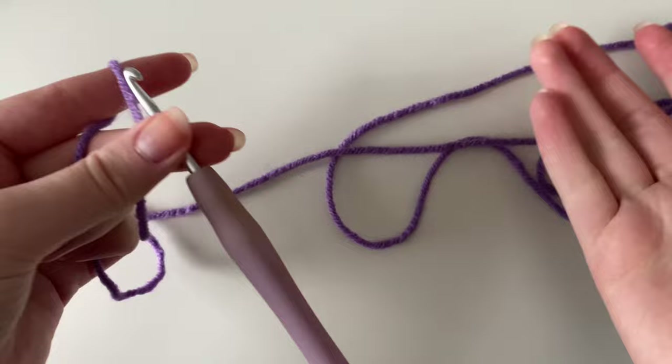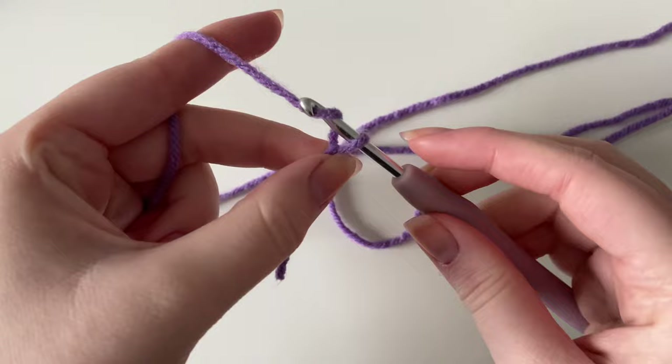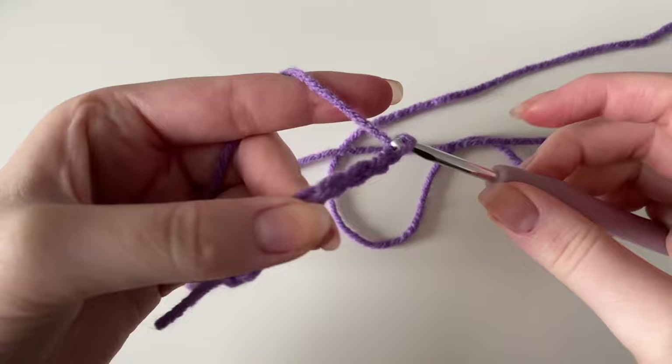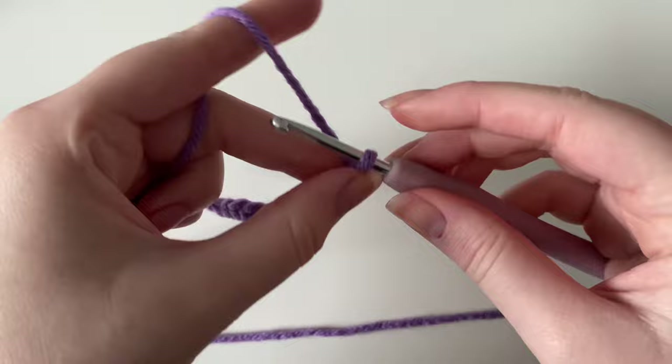This pattern works in rows and there are only two rows, so it's fairly quick to work up. We're first going to start by chaining 51. To do a chain, yarn over on your hook and pull through — that's your first chain. Continue — yarn over, pull through — all the way to 51, maintaining proper tension so each stitch is the same. I'll meet you towards the end.